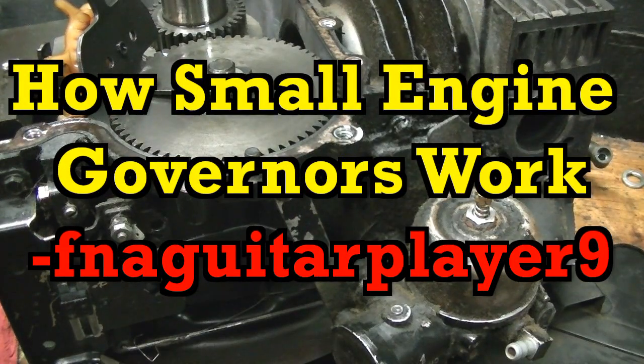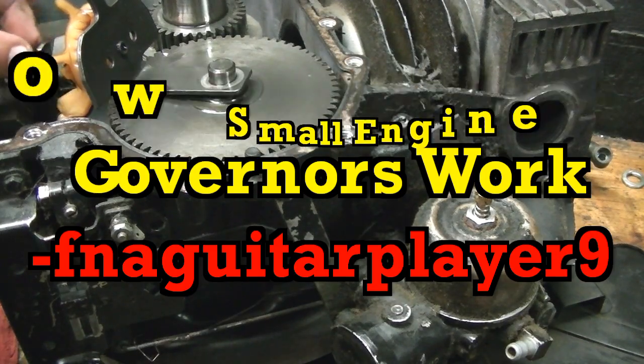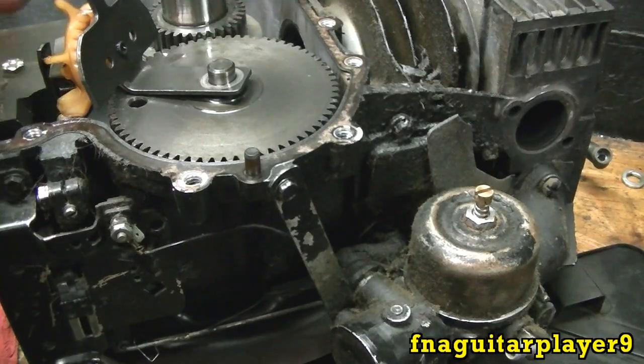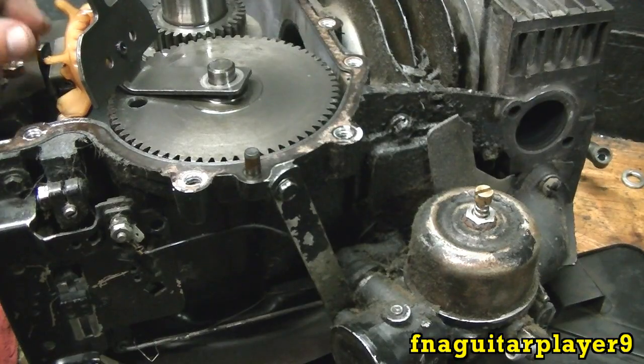Hey guys, today I've got a video on how mechanical governors work on small engines. This is a 12 horse Briggs off a riding lawnmower, but the principle is the same for any type of engine with a mechanical governor. Once you understand how this works, it will apply to just about any type of governor system.